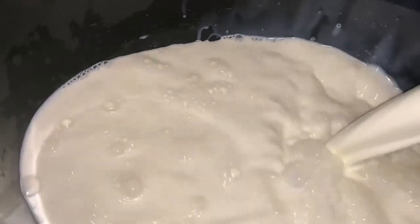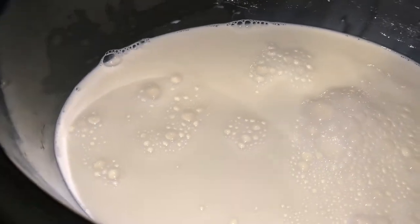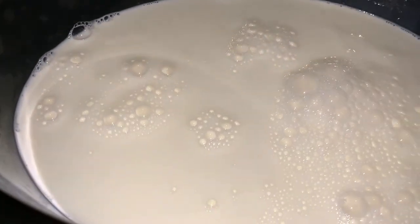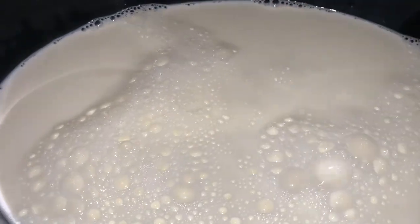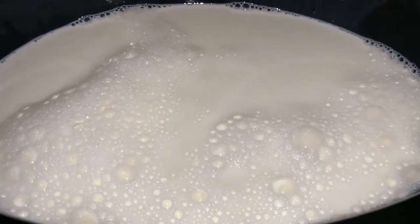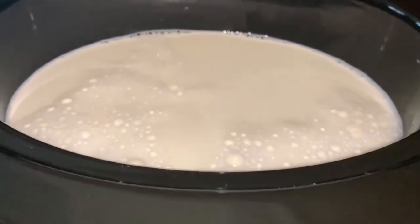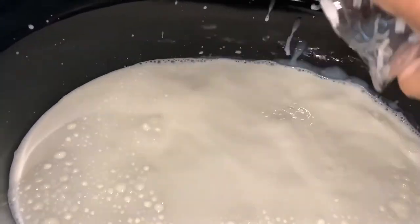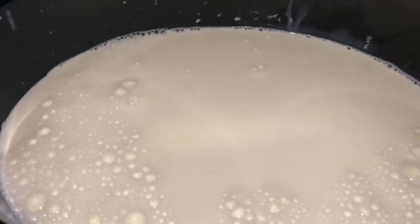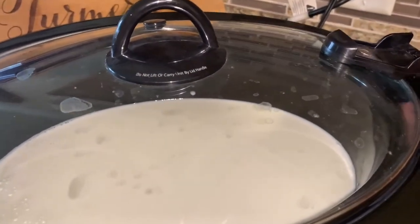I'm going to take a crock pot and add all the milk. I'm also going to wash the rice and add it to the crock pot. The total cooking time for the rice pudding is 8 hours, but I'm going to cook it initially for 6 hours. You do not have to supervise it — just cover it and let it cook for 6 hours on its own on medium-high heat.